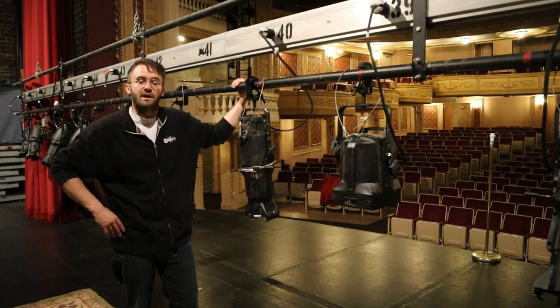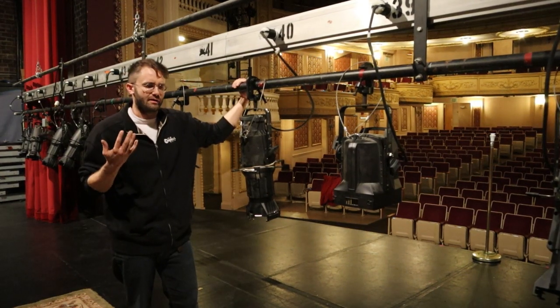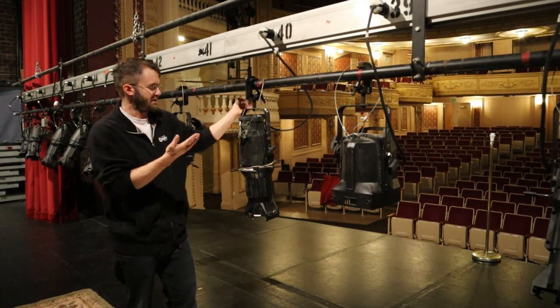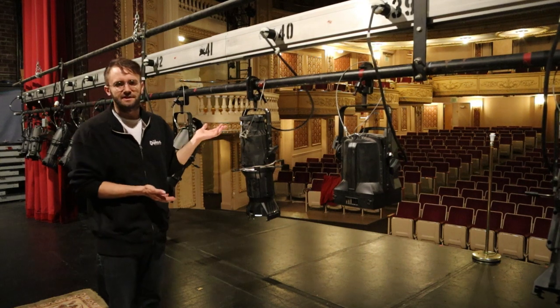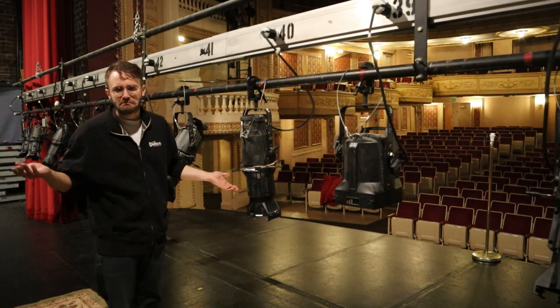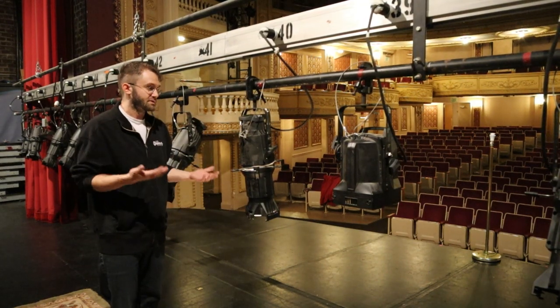Today we're going to be talking about the stage lights we have throughout the building. We have already covered our follow spots that live at the back of the balcony, but now these are our standard bread and butter stage lights. These are ETC Source 4s, kind of the standard in theatrical lighting because of their interchangeability and their ease of use.